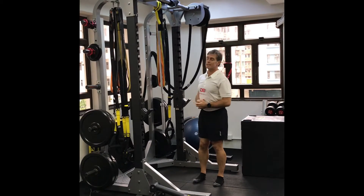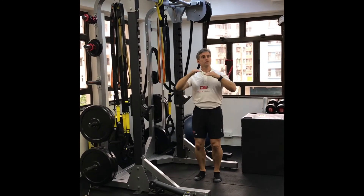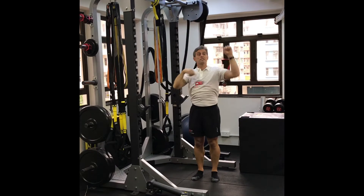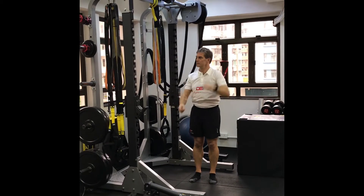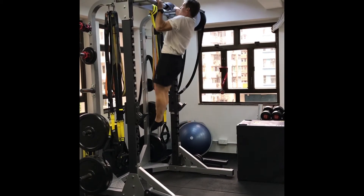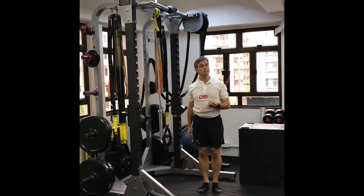The next option is the jumping pull-up. You jump and use the momentum of the jump to help get you over the sticking point, which is usually at about 90 degrees. So it's a jump up and then come down — just a little bit easier than a strict pull-up.